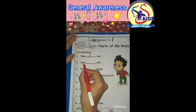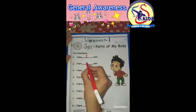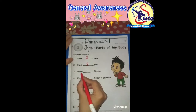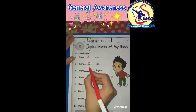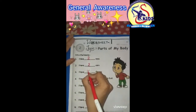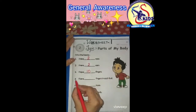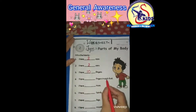Number two: I have dash ears. I have two ears. Number three: I have dash fingers. I have ten fingers, so we will write: I have ten fingers.